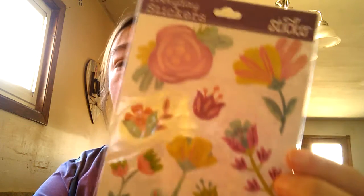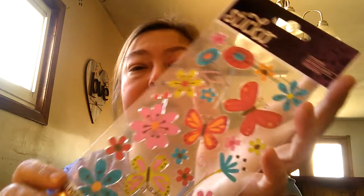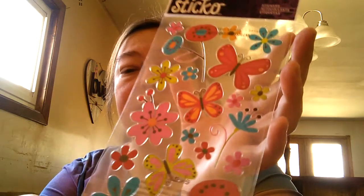Hi guys, thanks for coming back to my YouTube channel. I'm coming at you with a small haul from Walmart. I went and got some cute stickers — these pretty rose ones, flowers, they're kind of springy. I can't believe spring is gonna be here so soon.